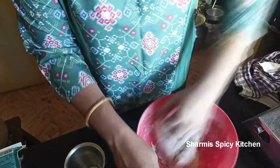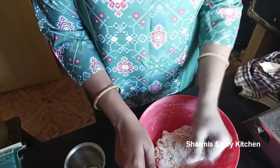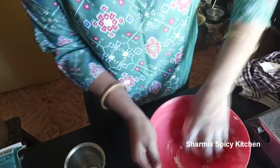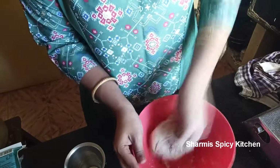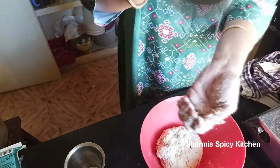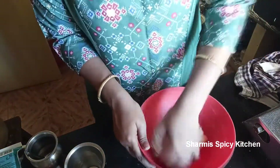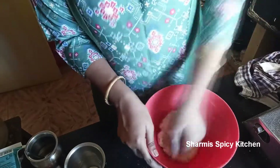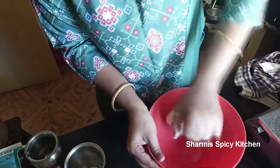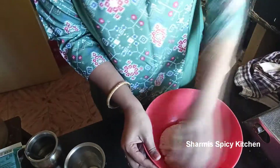We will get a good consistency — try to get that dough consistency. Add oil; if you want, you can add olive oil. I will add normal cooking oil. Grease it and mix it for about 2 minutes.